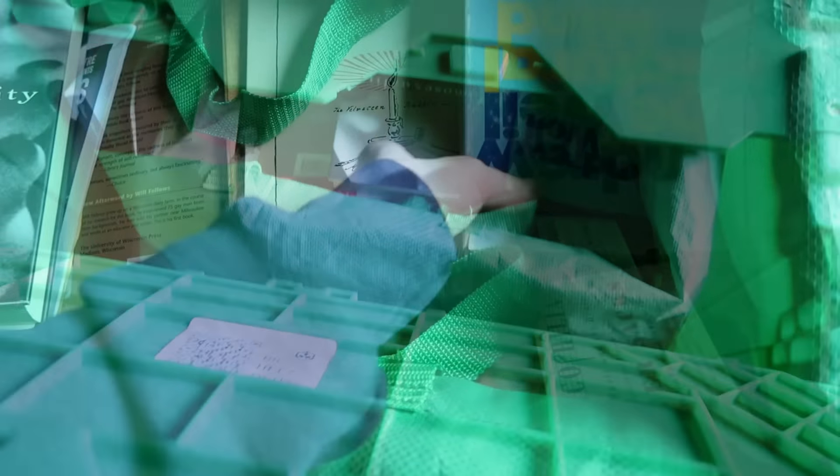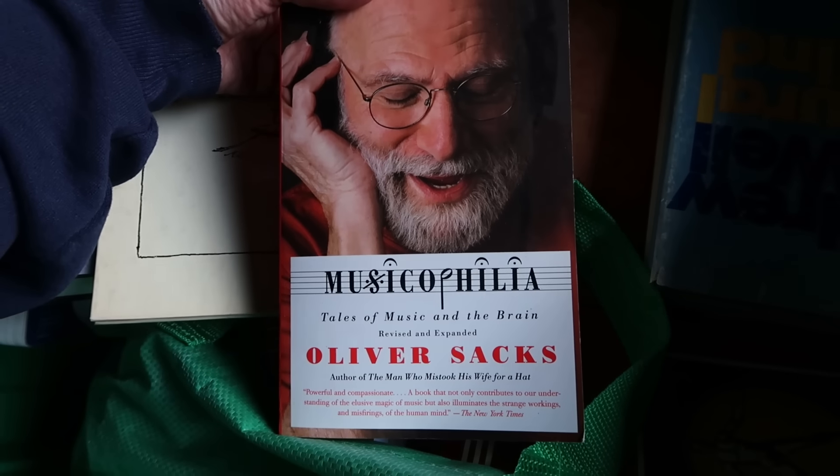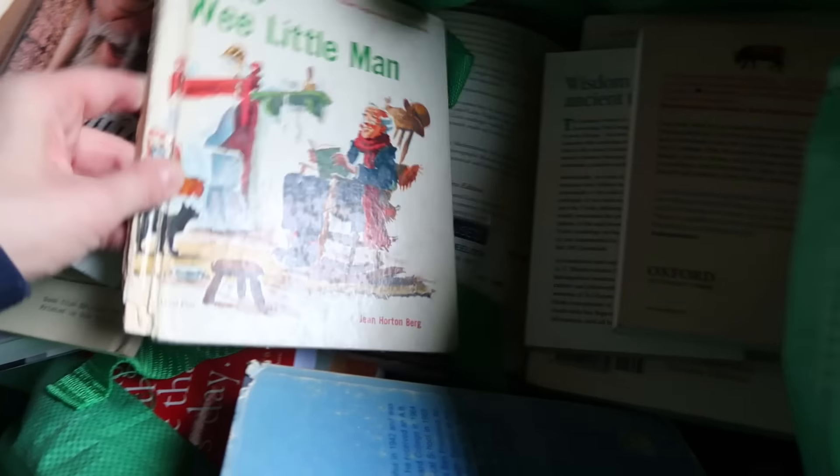Another one with zip ties on both sides — oh, The Velveteen Rabbit, that's a good book. Musicophilia: Tales of Music and the Brain, looks like a journal, Counting My Blessings, Hatha Yoga Pradipika, Love Lives of the Great Composers — look at that one. The Natural Mind, and some vintage kids' books — The Wee Little Man. But Is It Art? I've gotta get to scanning all of these.